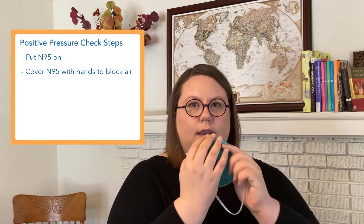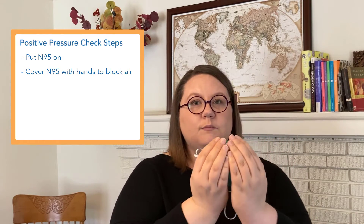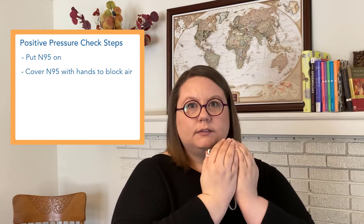Here's how it works. You put on your N95 — that process of putting your N95 on, which we call donning, is the first step in making sure the seal is correct, and we've put some links in the comments to show you videos on how to put it on correctly. Once it's on, you're going to put your hands lightly over the surface of your N95, blocking off the filter. Cover as much of the area as you can — don't press down on your face too hard, just cover as much of the area as you can.